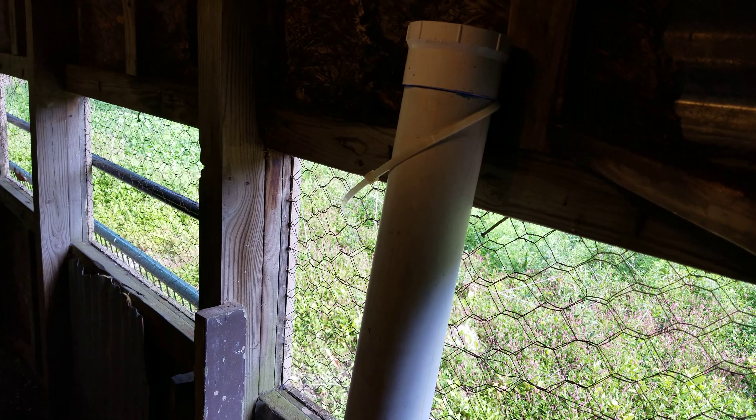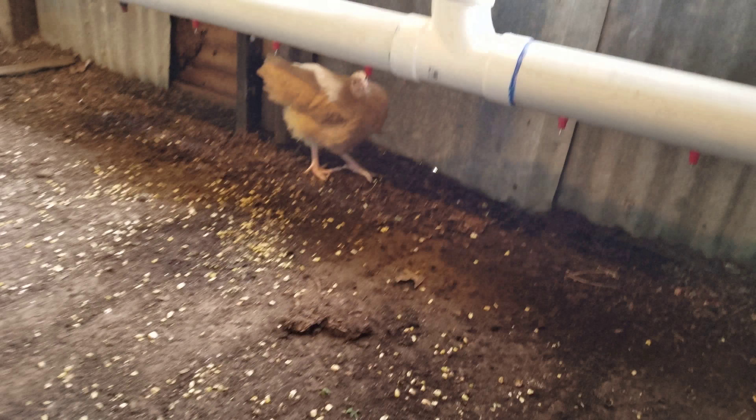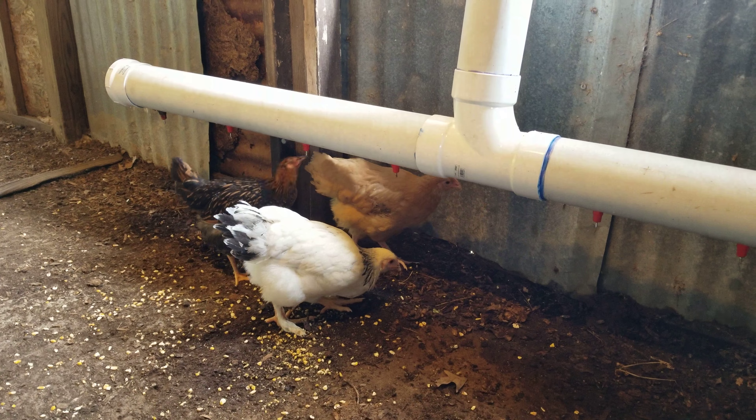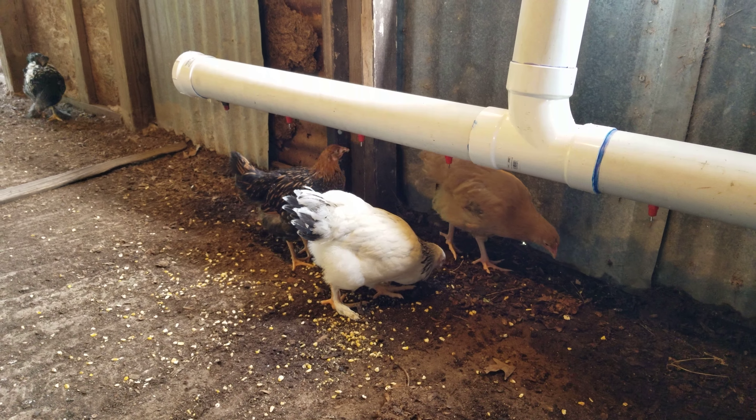Excuse the kind of cheapish, laborish stuff that I did right now. I'm going to use some nicer clamps and get it all nice. There they go, there they go — get it, girl! Get it, girl! Get it! Everybody get it now. Look, they're loving it!